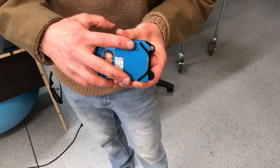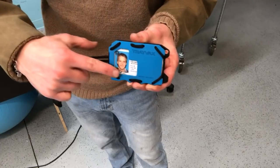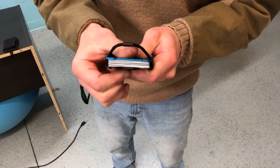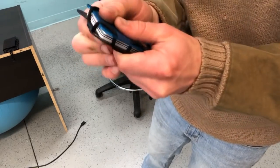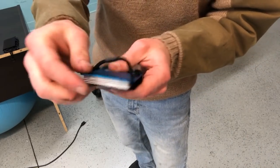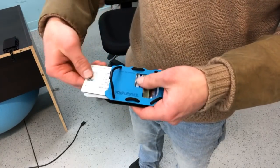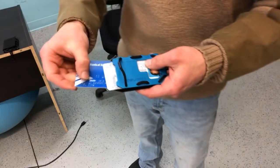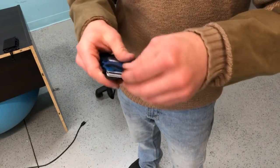It offers RFID resistance by blocking the antennas around the perimeter of cards. When you undo this snap you can hear it — it pops up and makes your cards accessible. You shuffle through, choose the one that you want, pull it out, swipe it, stick it right back in, close it, and snap it closed.